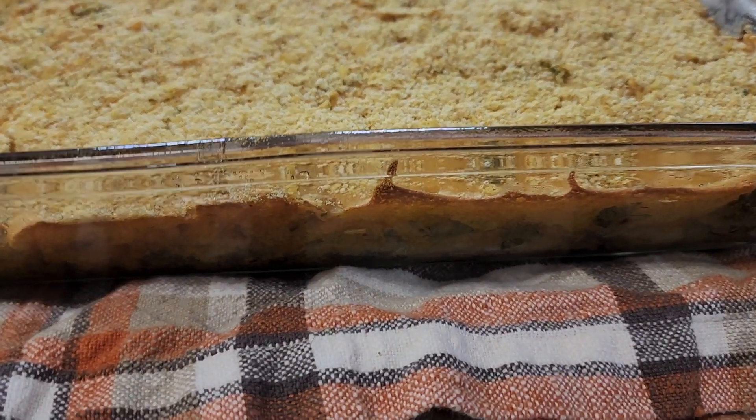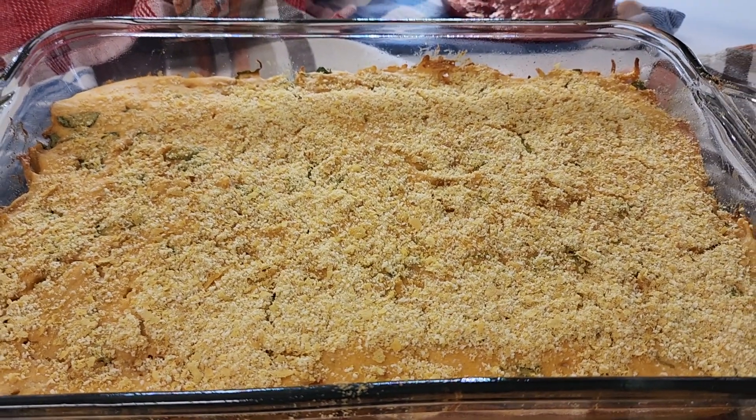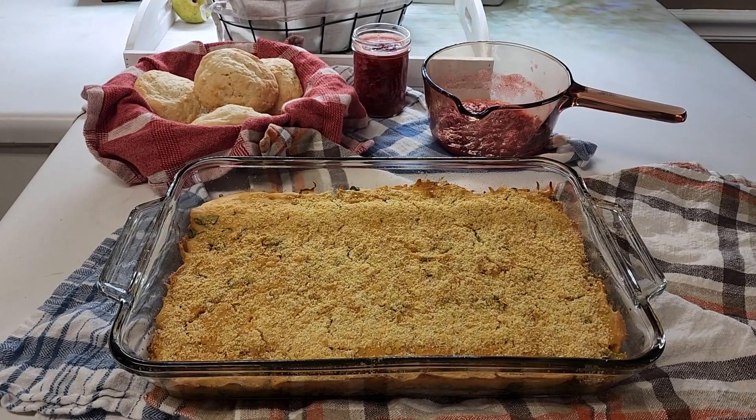We have our strawberry shortcake and our delicious cheesy casserole, and we surprised my husband at work with it and he was so excited. It was delicious. Thanks for hanging out with us — please give us a thumbs up and we will see you in our next video.